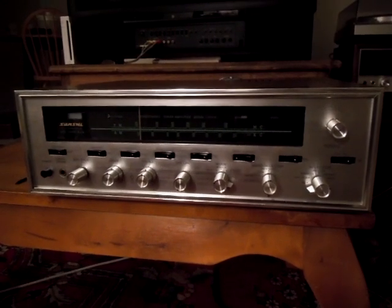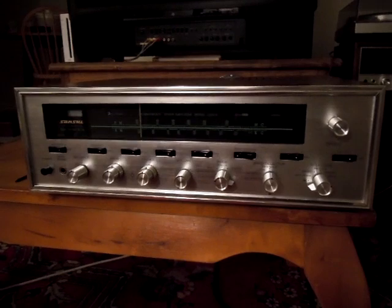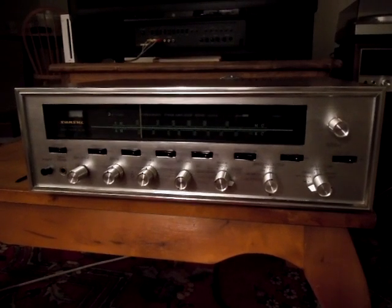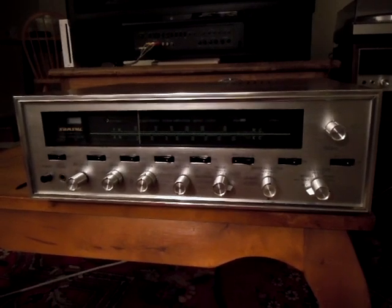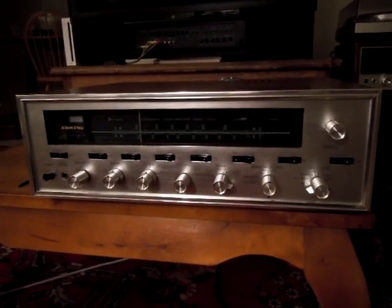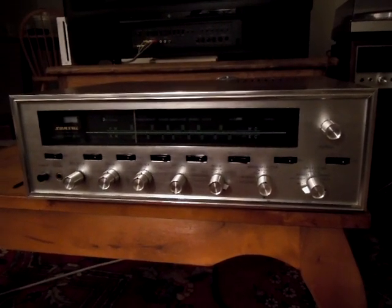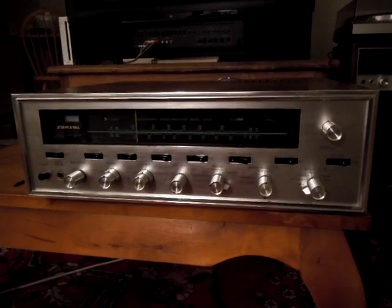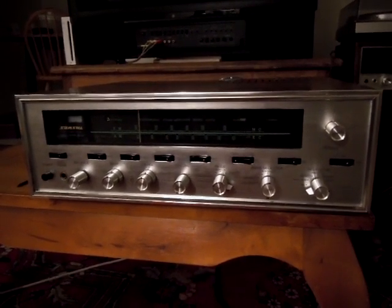Recently, somebody gave me a Sansui 1000A parts unit, which was an absolute total rust bucket, but had good output transformers. So I stole an output transformer and installed it, and then I discovered that probably the reason why the output transformer died was because there was a shorted output tube, which may have caused excessive current draw through the transformer and killed it.